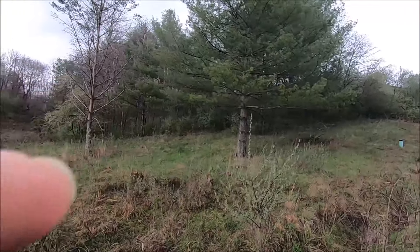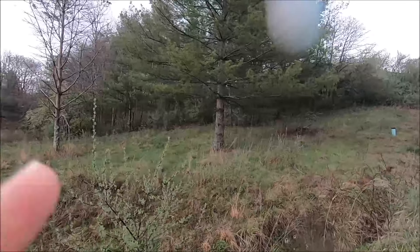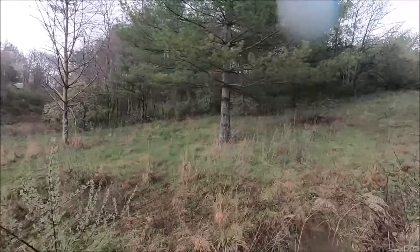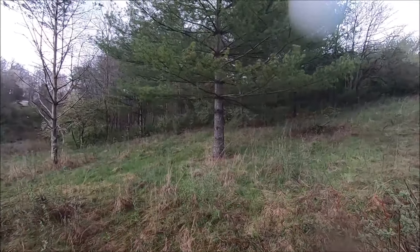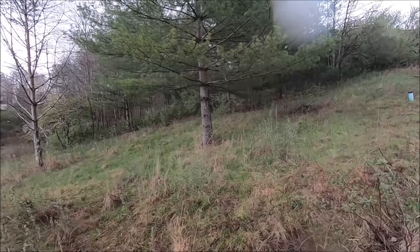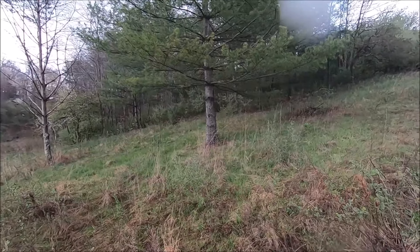You see that pine tree right there? That is a white pine tree. It secretes more sap than any other pine tree in the world. It's also in the evergreen family. It has four leaves instead of three leaves — you cannot use the pine needles to make pine needle tea.